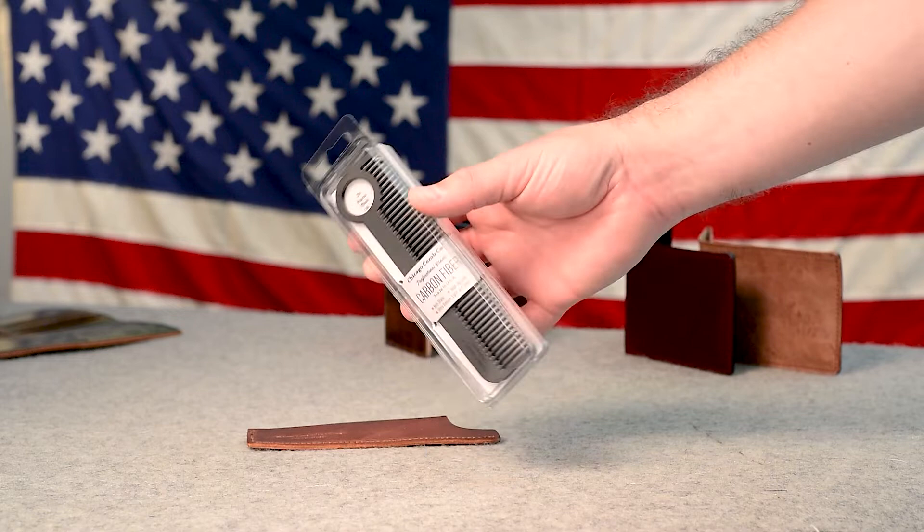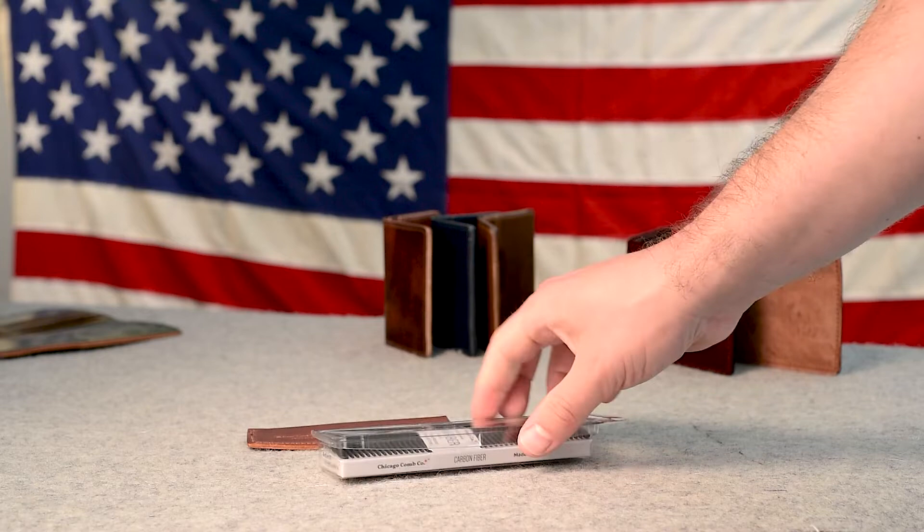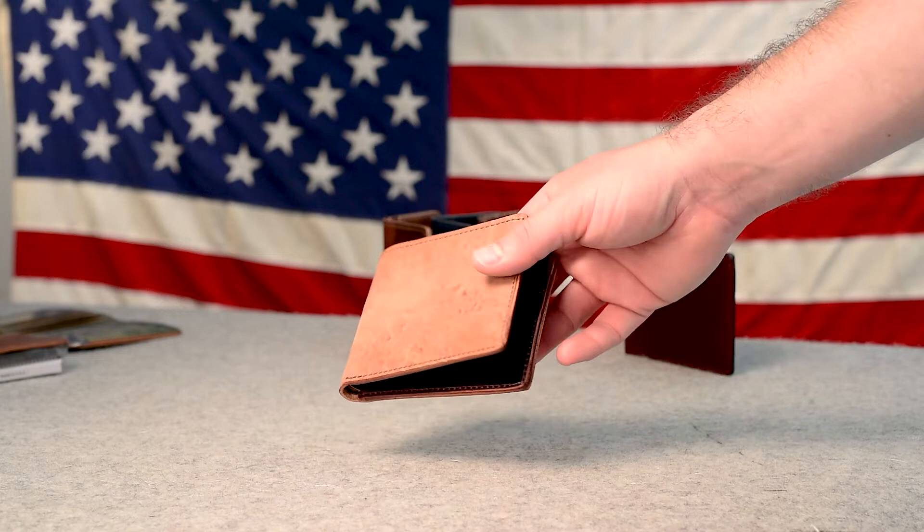We have a comb from Chicago Comb going out today. This is a carbon fiber comb that they make right here in Chicago. These carbon fiber combs are very nice — rather inexpensive — and the rigidity and strength of the carbon fiber is incredible. If you want a comb that's going to last you forever, I highly suggest it. We sell them with the English Tan Dublin leather sheaths.